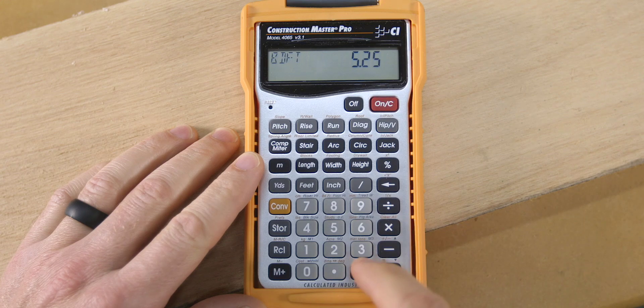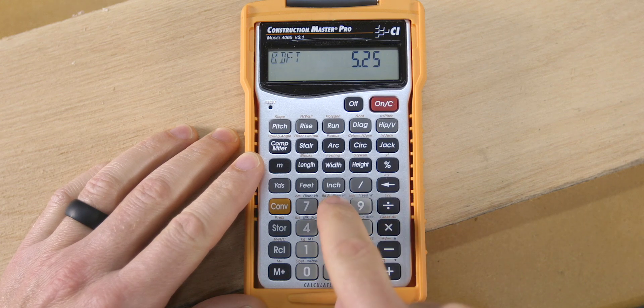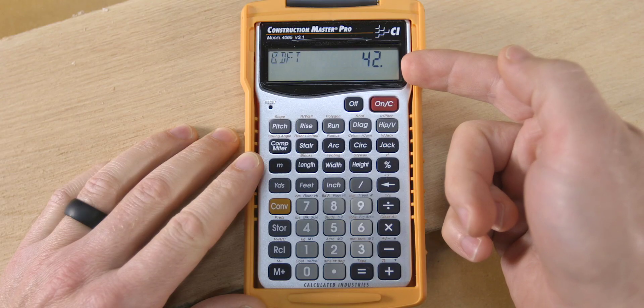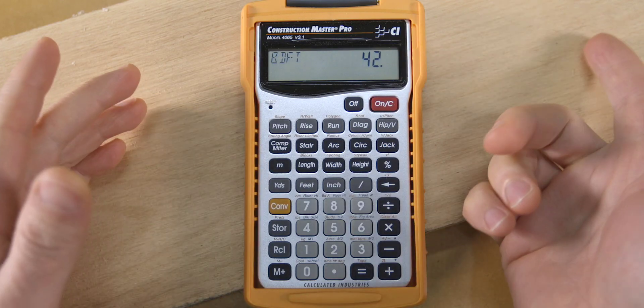Then if you want, you can get a price — multiply that by, in our case, $8 for a total cost of $42. And there you have it: one board using three different methods to calculate its board feet.